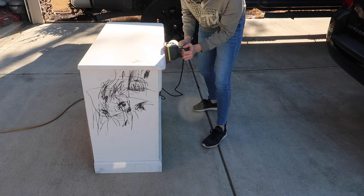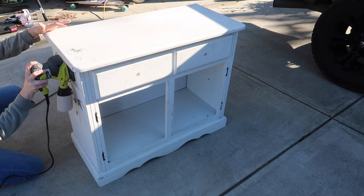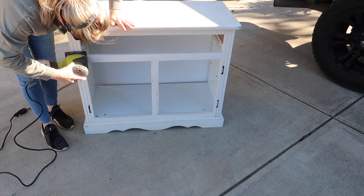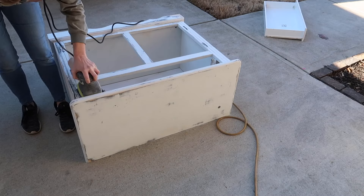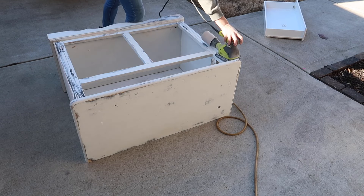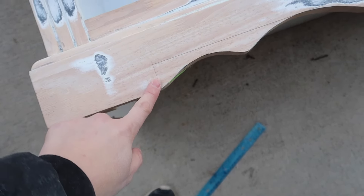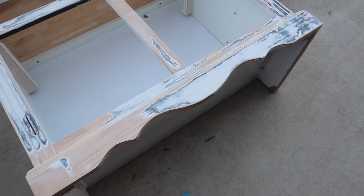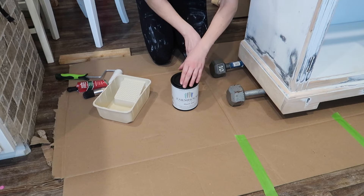This dresser was a Facebook Marketplace find — I got it for ten dollars. It had layers upon layers of paint on it. Typically when you find a dresser like this, if you're using a good paint and primer in one, you can get away with minimal prep work, but that was not the case with this one. I also wanted to take that scallop bottom off, so we had quite a bit of work to do. My husband cut it off with a saw.